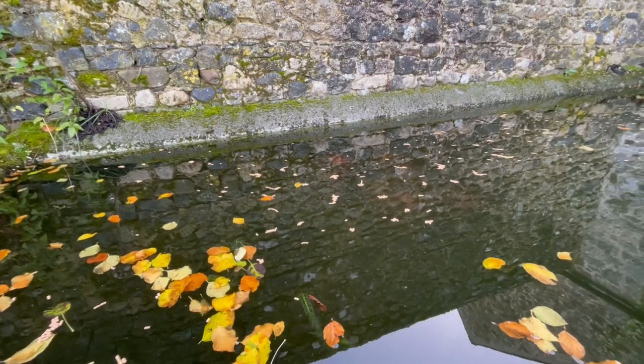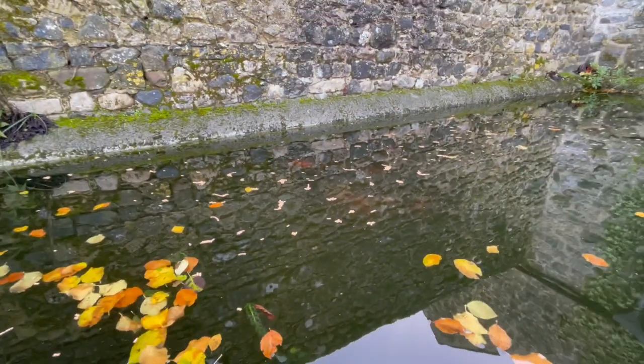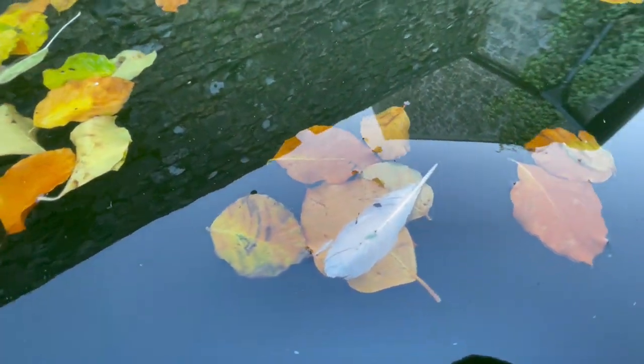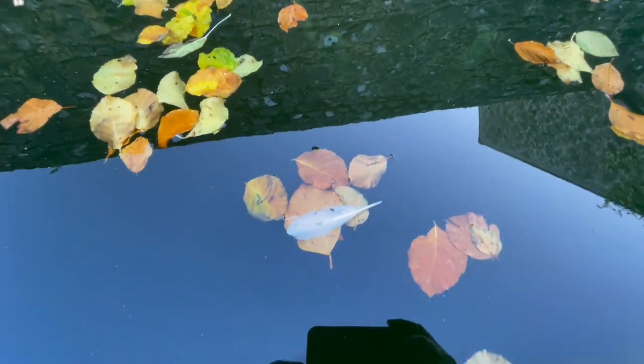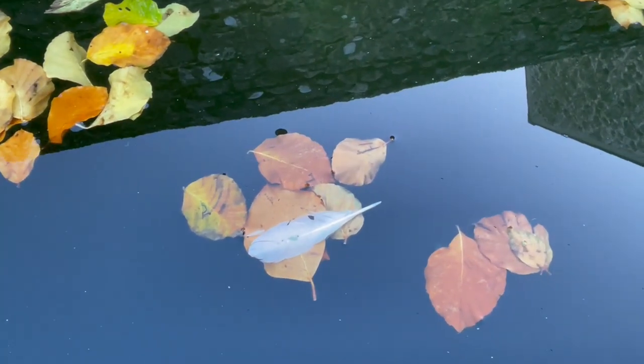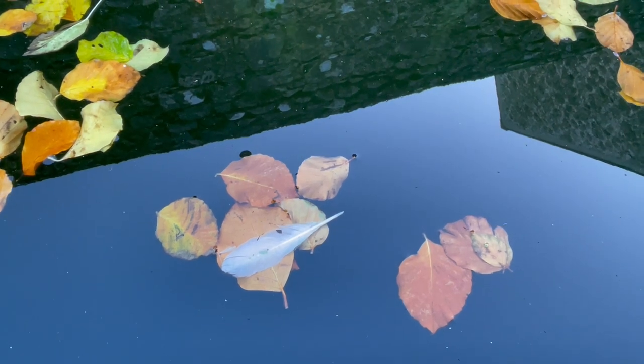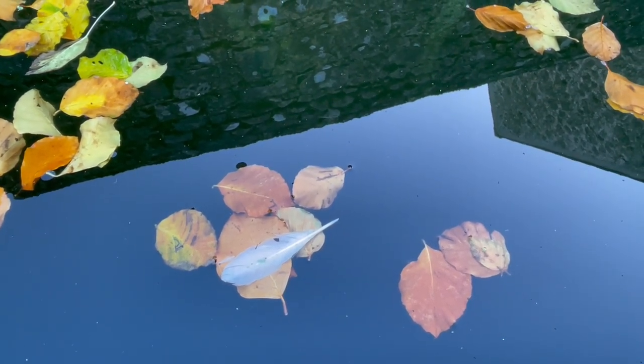I fed my fish but they're further under the water — you can see those shadows there, there's the fish. It's too chilly so they're waiting. The food will get wet, sink down, and then they'll go get it. Look at that — isn't that gorgeous? A feather! There we go — autumn leaves in the water tank and a feather.